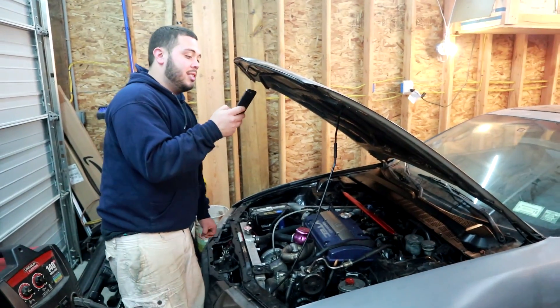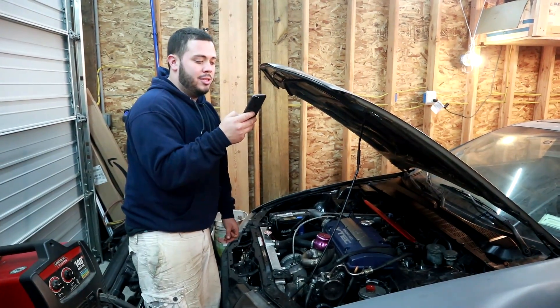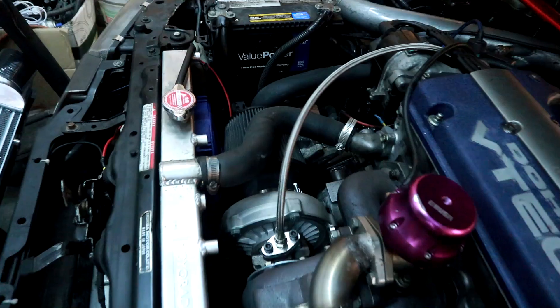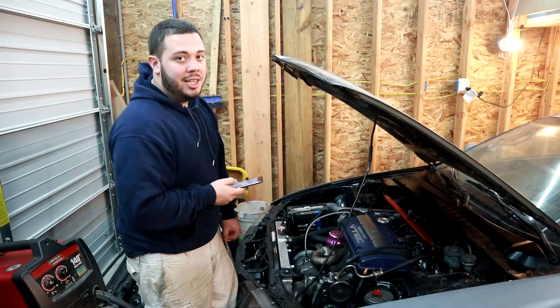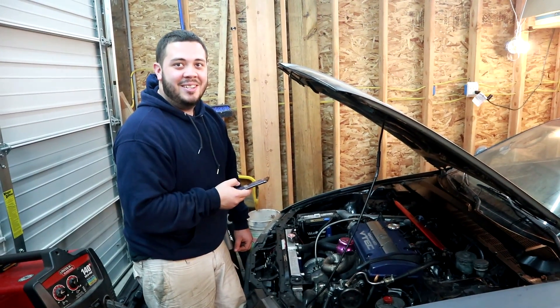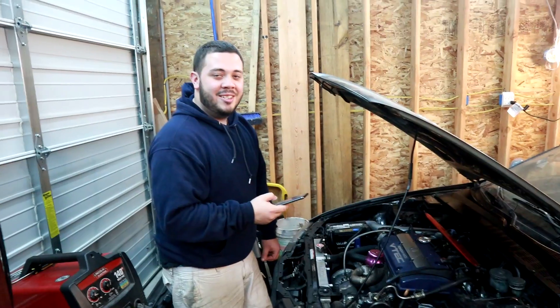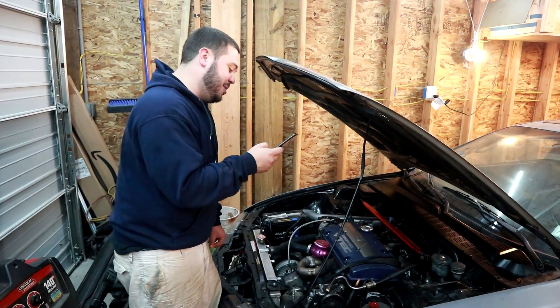Some piping — I spent $26 bucks on each, bought two, so about $52-62. Next were intake couplers at $13.18, a three-bar MAP sensor for $30, and my oil PSI gauge for $18.79.